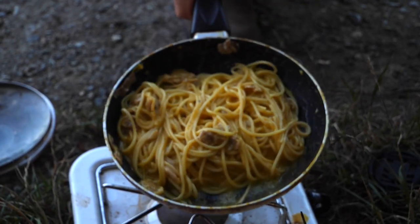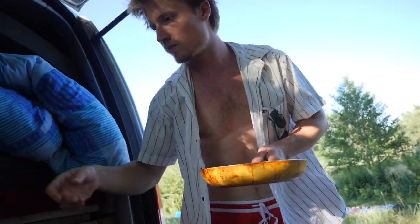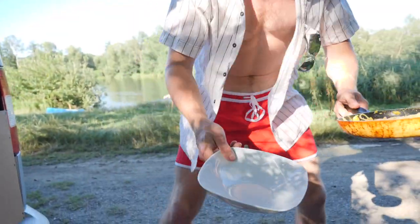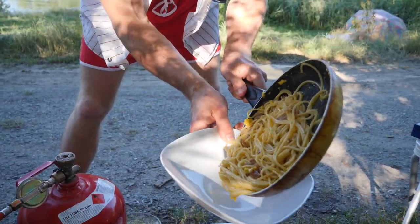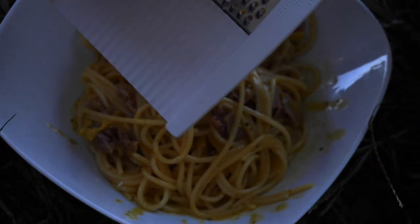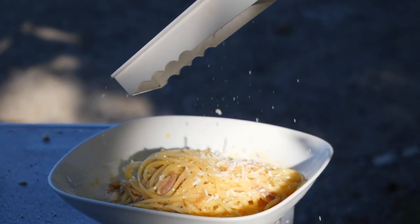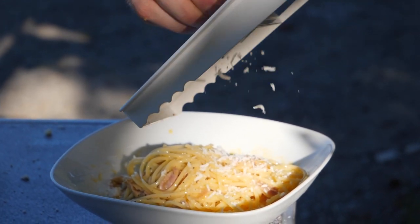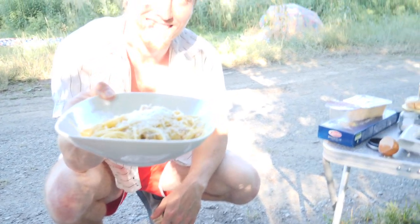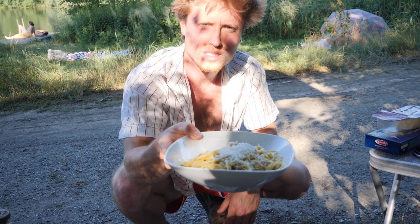We're letting everything even out in terms of temperature. We're gonna need the plate. Now we're gonna take our grana again — a good bit of grana on top. And this is it: the original pasta carbonara. Well, the more or less original pasta carbonara.